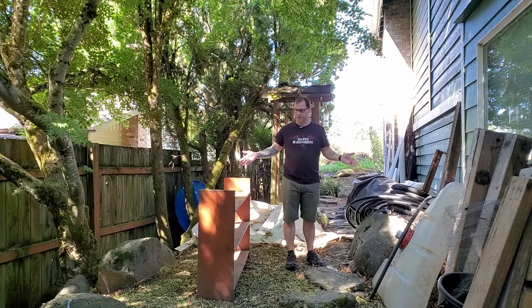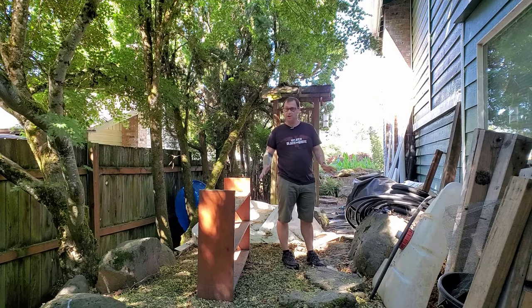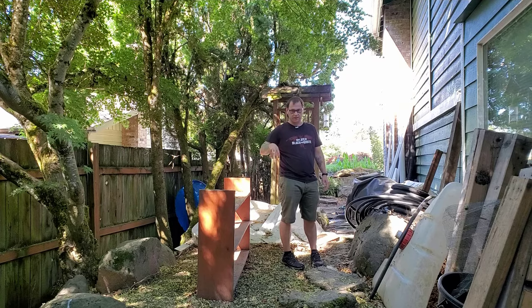This space here is just kind of a catch-all for anything that I don't want in the rest of the yard, so I'm going to make it a useful space now and get it all cleaned up. We're going to be building a greenhouse here.